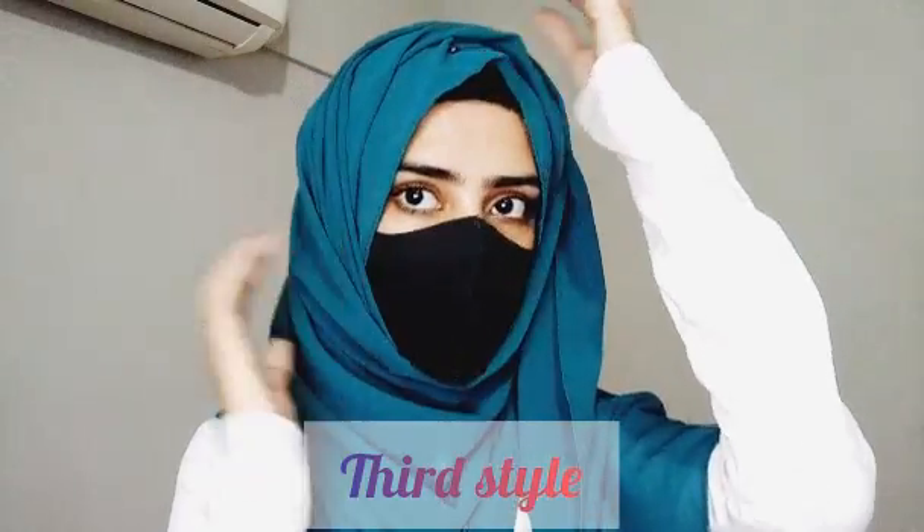We will take this layer — this one is left here. Now we have to set our two sides and secure them. As you can see, we will secure the layers. So this is going to be our hijab — this is the normal layered hijab style which we used to wear.